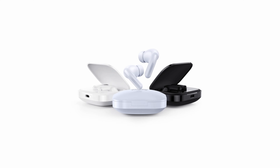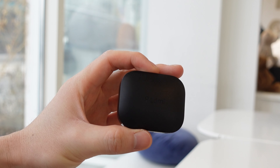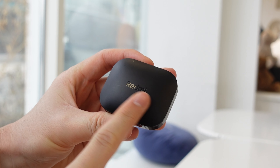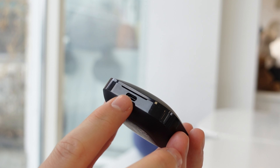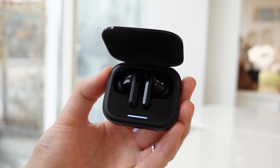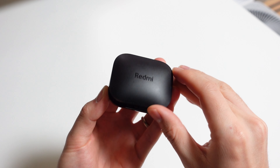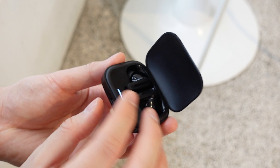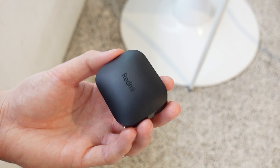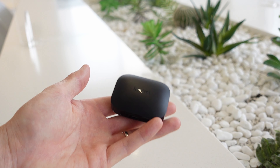Let's start with the design. The regular Buds 5 comes in three different colors — this is the black version. The charging case is very light and comes in a plastic square shape with a polycarbonate matte texture. The pairing button is on the side, USB-C port and charging indicator light at the bottom, and when you open it there's a status light strip and the earbuds themselves. The hinge is not the most satisfying to open since everything is just plastic, but it's solid and very soft when closing — decent overall and doesn't feel super cheap or brittle. It's kind of boring and looks a little cheap, but it is built very solid and I'm not worried about breaking it.